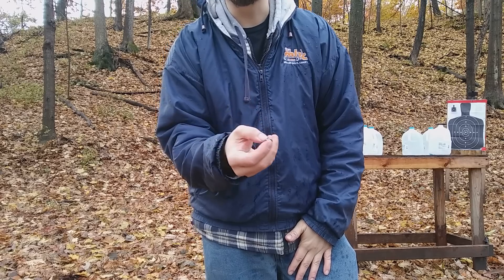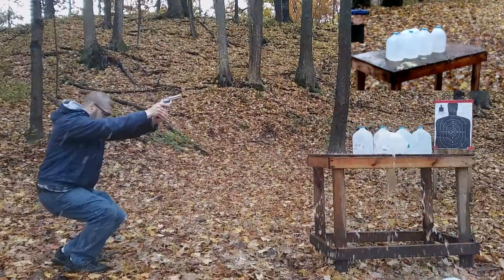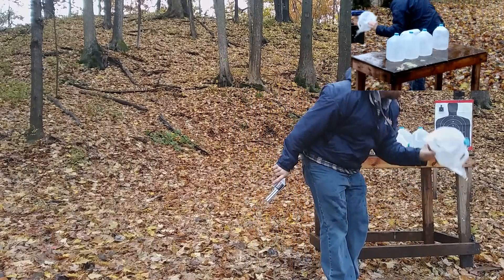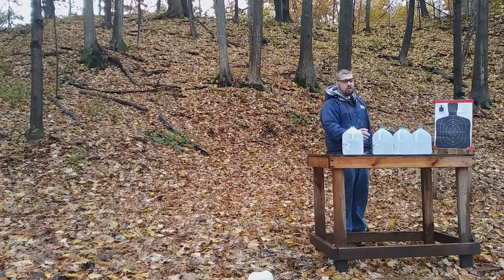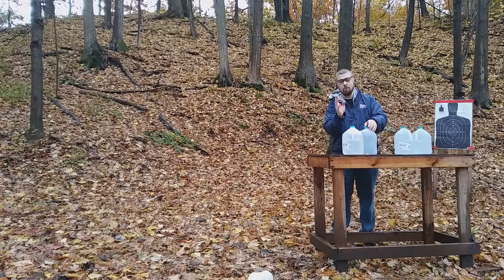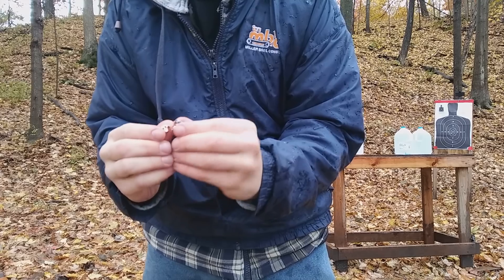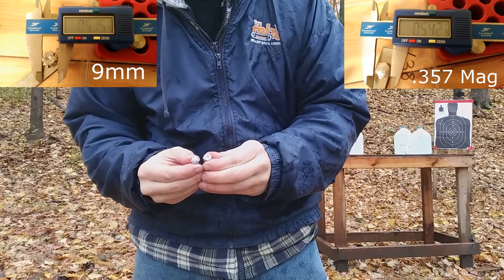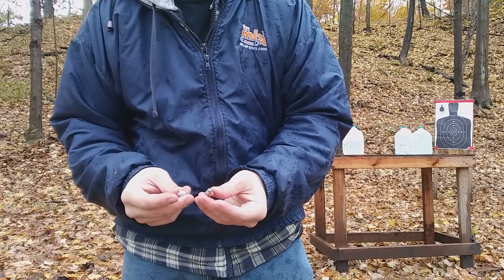Now let's see how the 357 Magnum compares on the water jugs. The first jug took bad damage, then jugs two, three, and four — just like the 9mm plus P — but the fifth jug has a significant dent in it, so just a little bit more penetration. Comparing the bullets, we see a little more deformation of the lead with the Magnum, but overall bullet size is about the same — really not much difference, and pretty similar penetration.